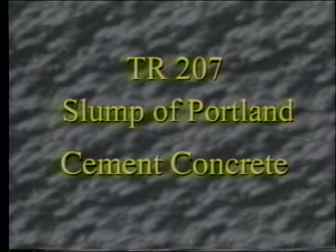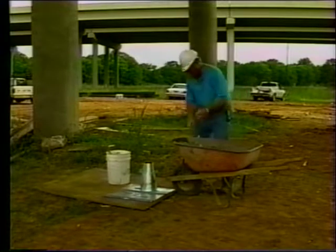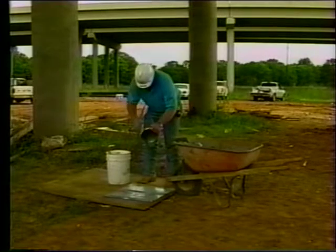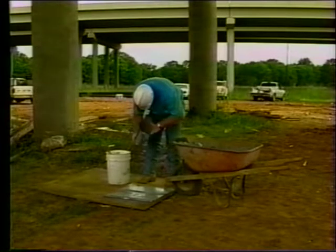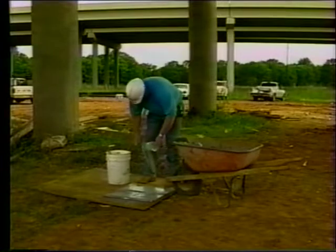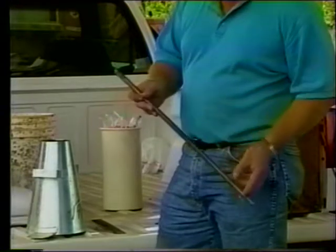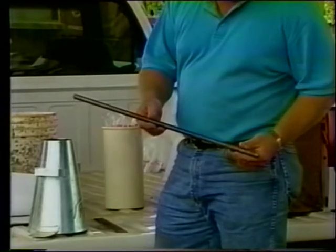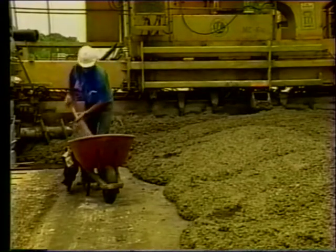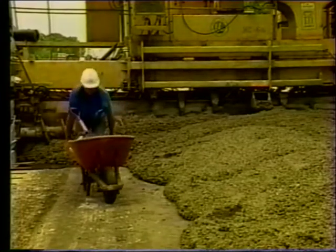The slump test is used to determine consistency of concrete mixtures containing aggregates less than 50 millimeters or two inches in diameter. Before performing the test, inspect the mold for damage. The mold must be mortar tight and free from dents and holes. Ensure that the foot plates and handles are firmly attached. Check to make sure there is no concrete buildup, as this would cause friction and yield erroneous test results. Use a tapping rod which is 16 millimeters or 5/8 of an inch in diameter and 610 millimeters or 24 inches long, round and smooth with a rounded tip. Do not use a reinforcing bar as a tapping rod. The slump test will require at least a 1½ cubic foot or 2½ cubic meter sample of concrete obtained in accordance with S-301.